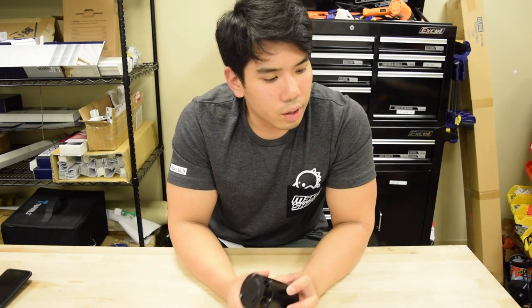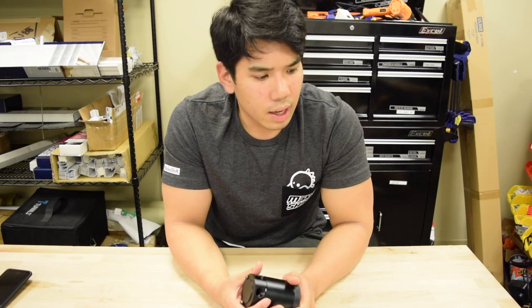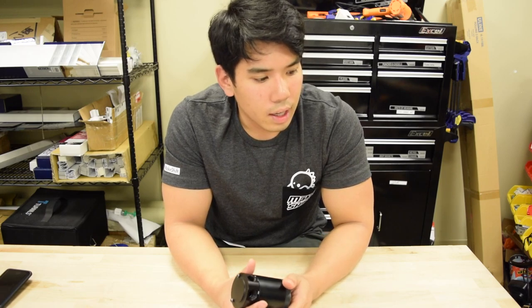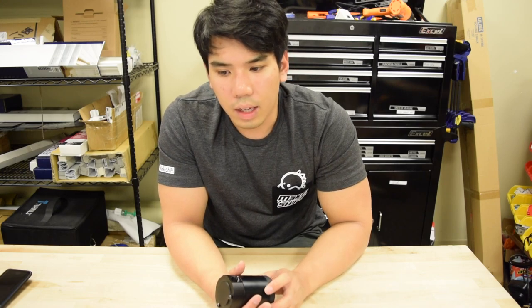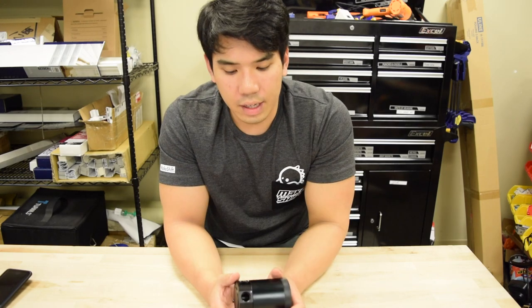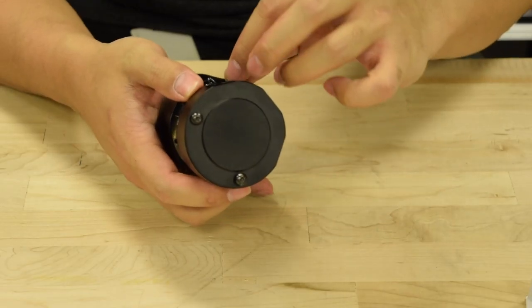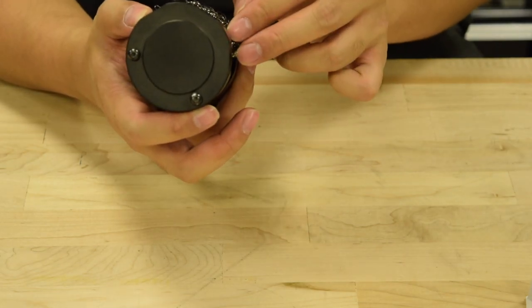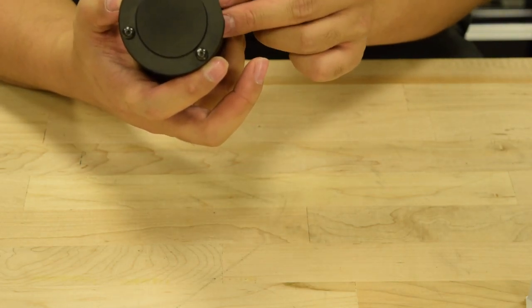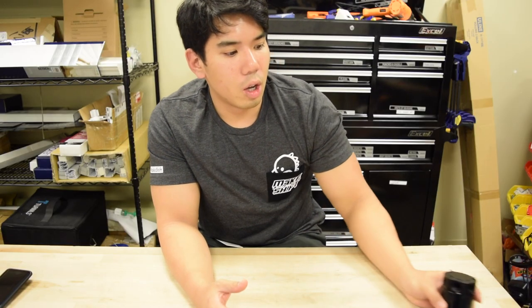For around $20 plus a few bucks for the modifications, you can get a similarly performing catch can to a very expensive one. The only downside from my design is the user experience — when you unscrew the top from the bottom, the steel wool tends to get caught in the threads every so often. A second iteration I might do is to keep the wool enclosed in its own little baffling system.